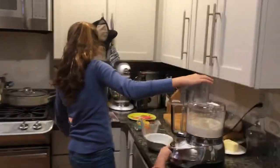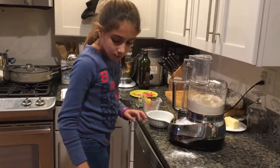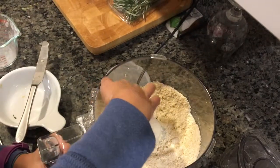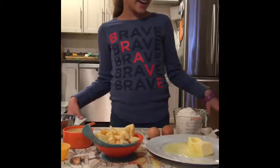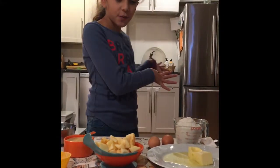I think I did it too much. As you can see, this is probably the right texture. I'm back. The crumble is resting in the fridge.